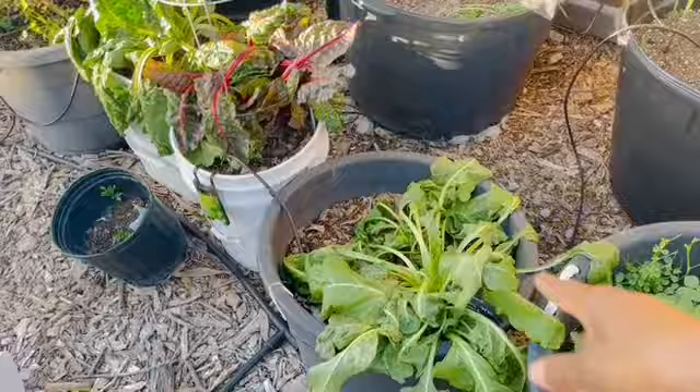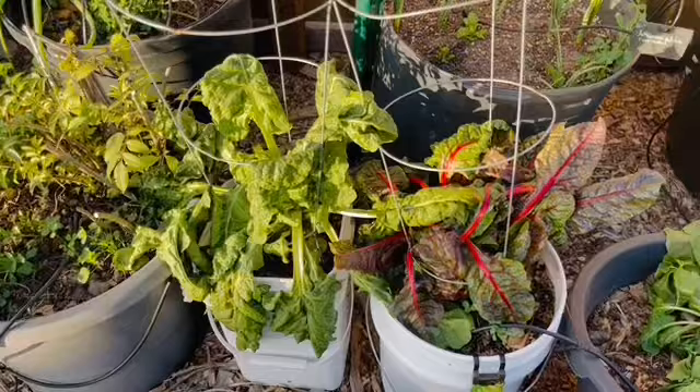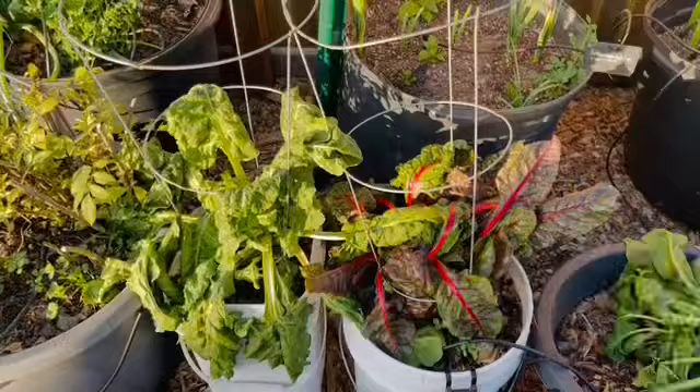These are my Swiss chard. I'll be watering them heavily today because they are definitely showing signs of heat. It's been unseasonably warm — it was 80 degrees today — so I'm going to give all of this back here some water.